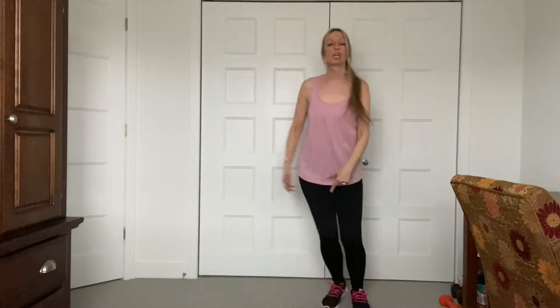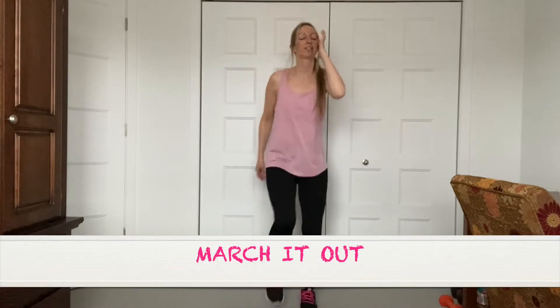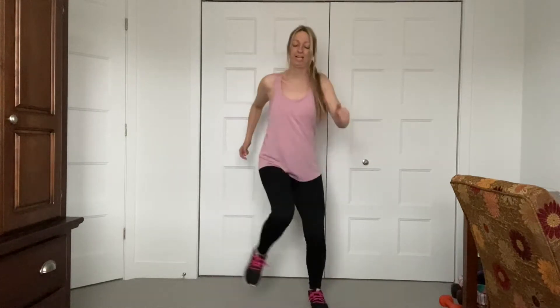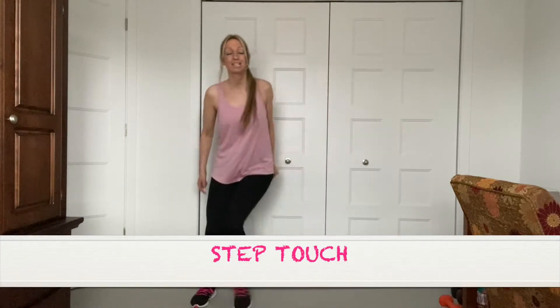Back to the march. We're going to change the march — abs in. We're going to go out and in. Out, out, in, in. Nice and tall. Keep that core engaged. Breathe through it guys — inhale, exhale. In and out. In and out. Hold it here — step touch. You're used to this move now. We're going to add some arms, okay? Get ready.